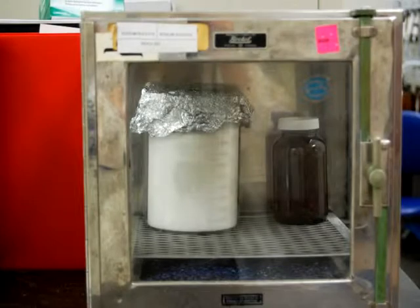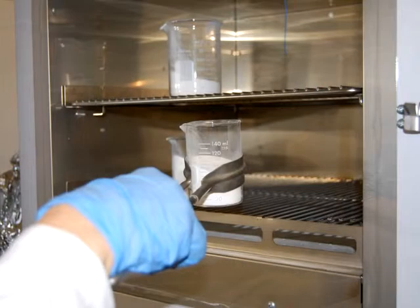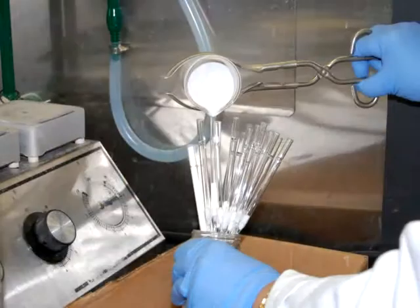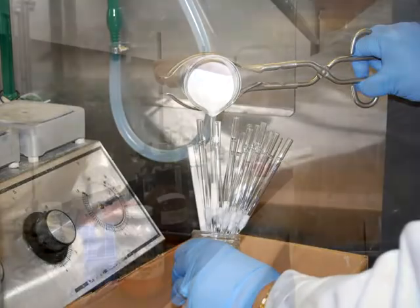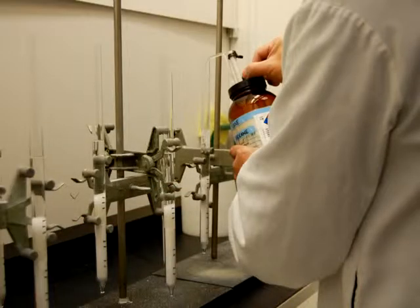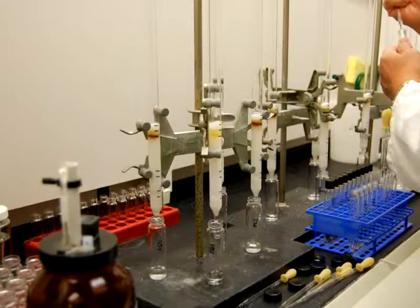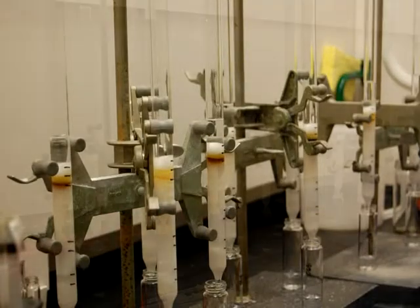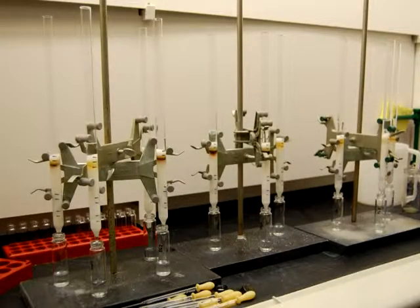The sample cleanup process is a manual process that can take up to three days to complete. The manual sample cleanup consists of a series of many steps, including the baking of absorbents, the preparation of acidic and basic silica, as well as other required absorbents, packing and conditioning of the columns, then loading, eluting, and fraction collection of the compounds. The glassware is then cleaned, and the process starts again.